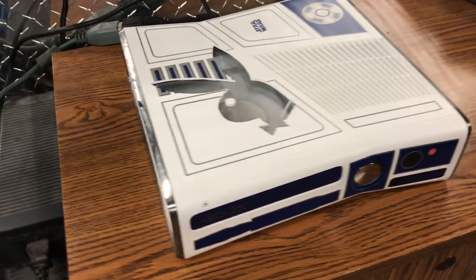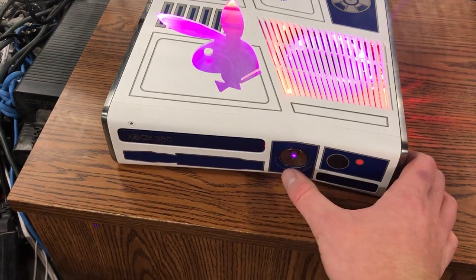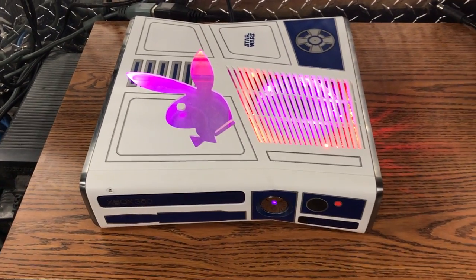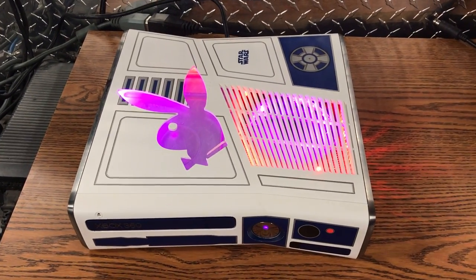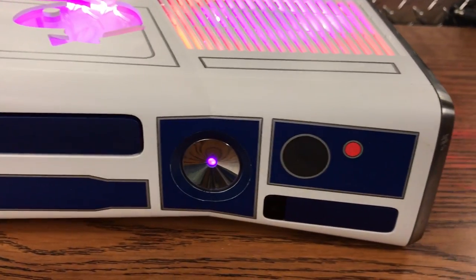Yo guys, what is up? Davis here. This is the Star Wars console with the Playboy Bunny logo cutout. You wanted the Mario turn-on sound. It's got pink and red inside LEDs and then pink and blue ring and white.